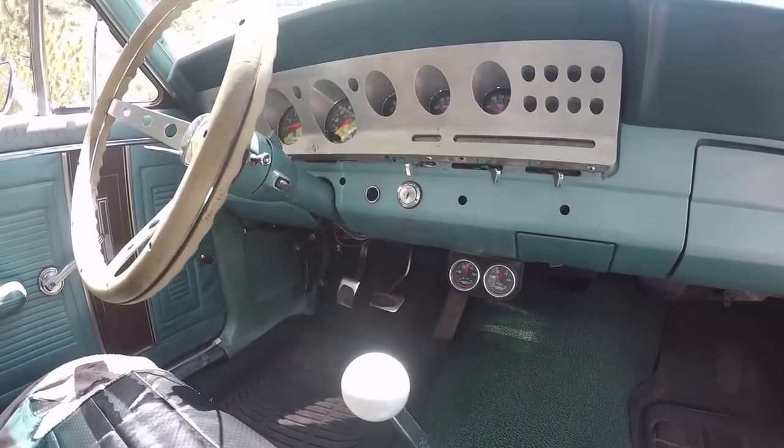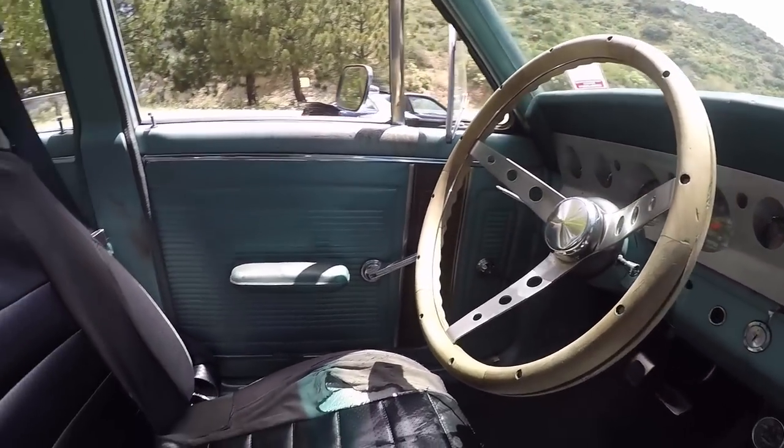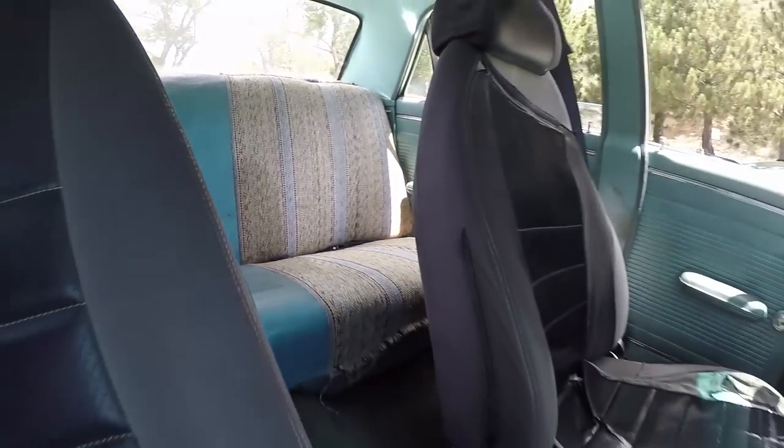Suspension is basically all new but factory. I've done the Shelby drop — lowers the upper control arms — roller spring perches, and a strut brace. Disc brakes up front, four-piston Kelsey Hayes with EBC Yellow Stuff.